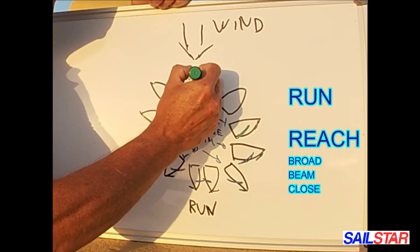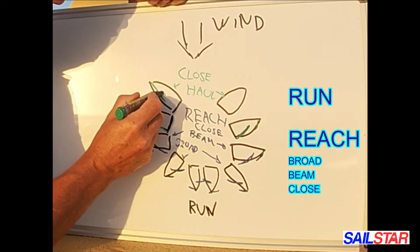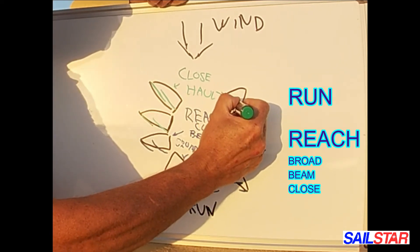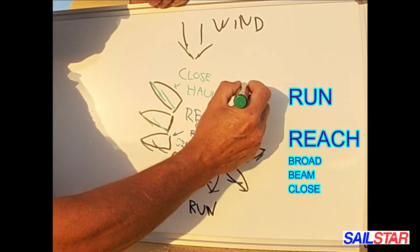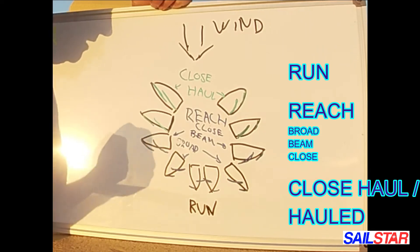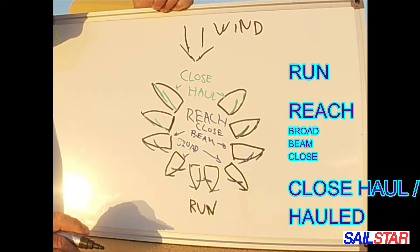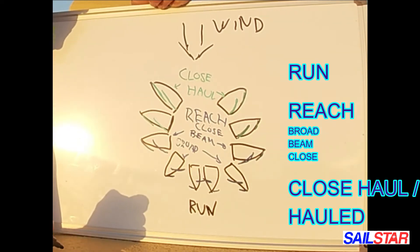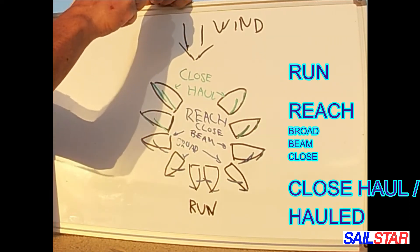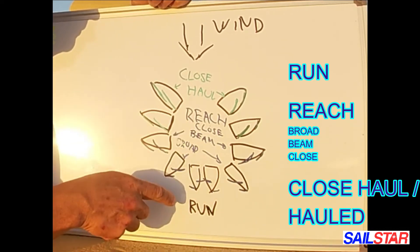Close haul is when we sheet in our sails as much as we can. When racing, in light wind you don't sheet in quite as much, but when we have winds from about eight to ten knots and up, then you sheet in quite a lot. Close haul. So we have close haul, we have the reaches — close, beam, broad reach — and we have the run.